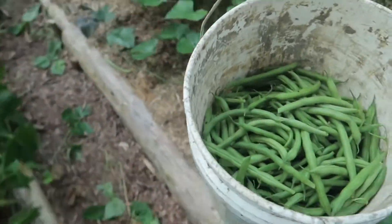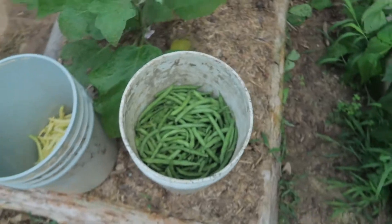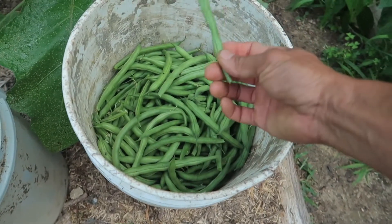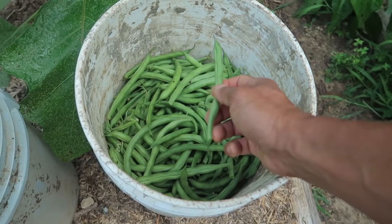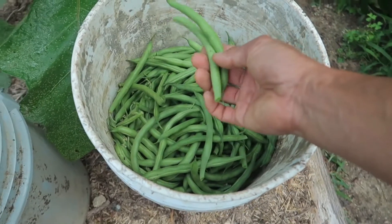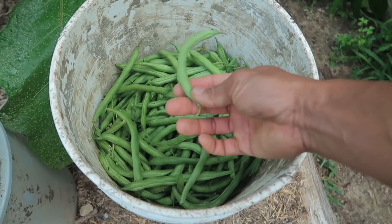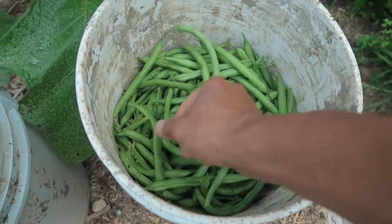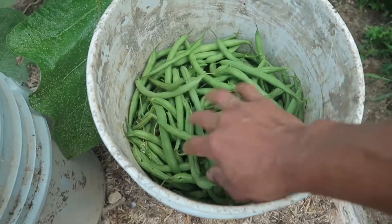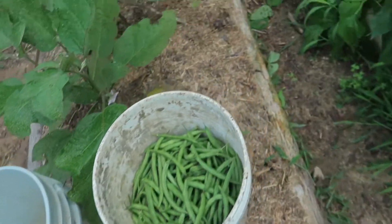And some of you might have noticed — if you guys have experienced, gardeners have — I've let them go just a little bit too long. I would say maybe a week too long on the vine. Should have harvested them just a little bit sooner. But it's alright. I'm still pretty sure they're going to taste good, especially the way I cook green beans with bacon.